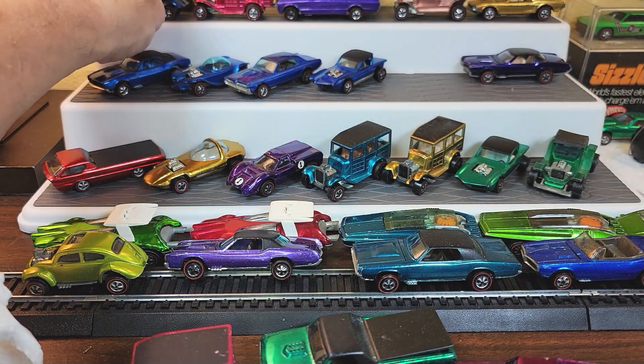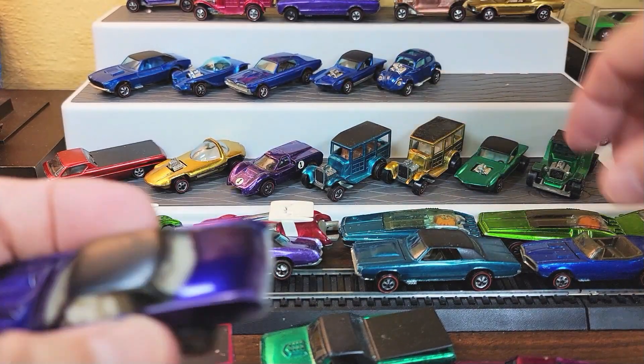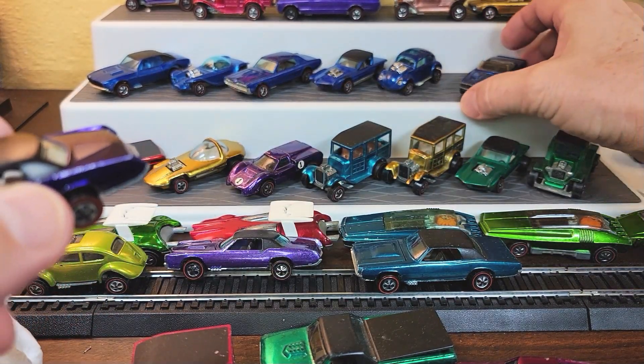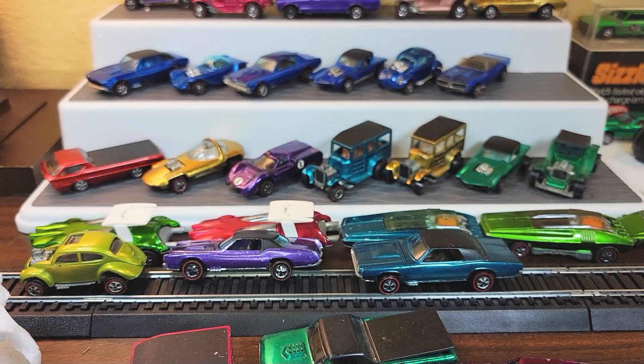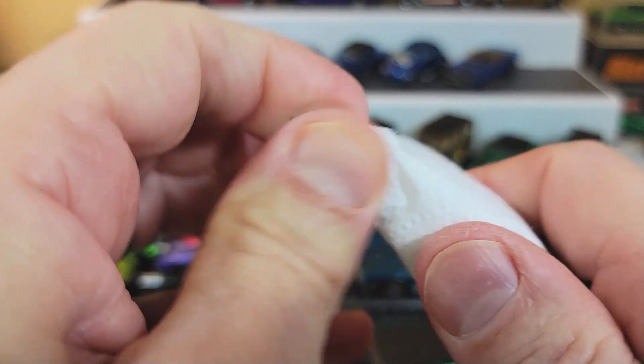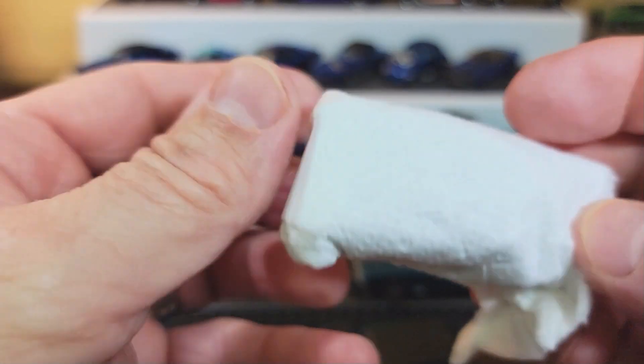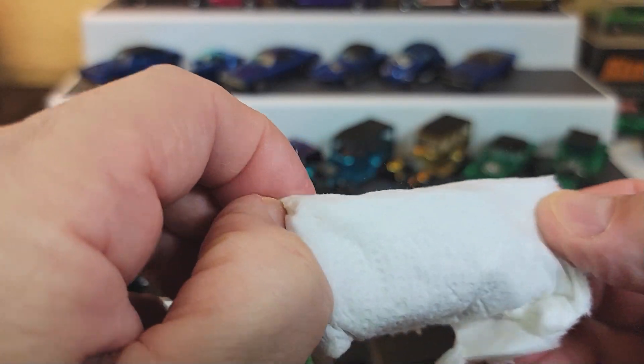We got a theme going here — blue. Unfortunately, I think you can get every '68 in blue except the Deora. You just can't get that. But you can always have one made. There are a lot of guys that paint cars really nicely. If you want a rare color on a car, why not just have one professionally done? Because you're not going to get a Deora.